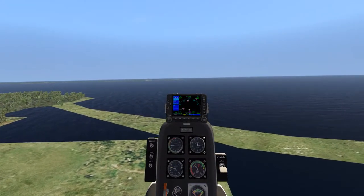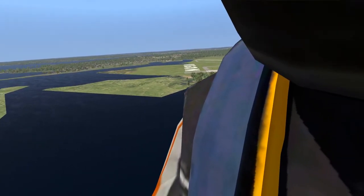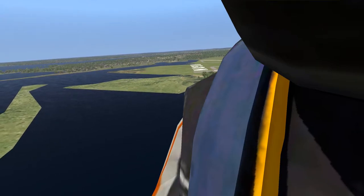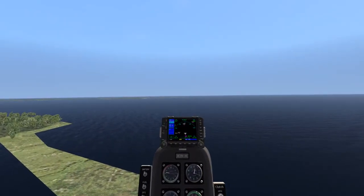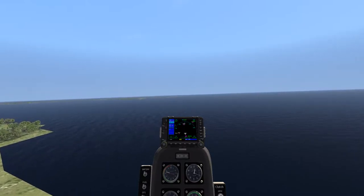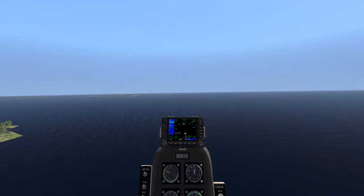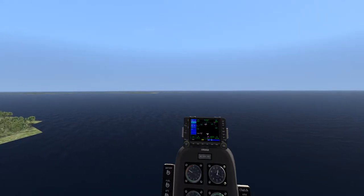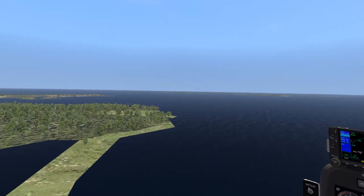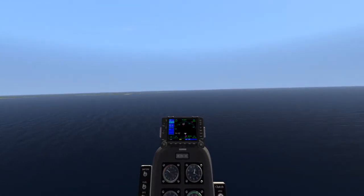Our flight today is going to be taking us out of Groton, where we just left a second ago — you can see the giant KGON. Now we're going to be flying over to Elizabeth Field, which isn't too far away — just a hop, skip and a jump. In the real world I would expect to be batted around a lot harder with summer turbulence as well as all the wind. You'd also get an awesome opportunity to see all the pretty houses laying around here as well as the nice sailboats, but someday we'll get that.